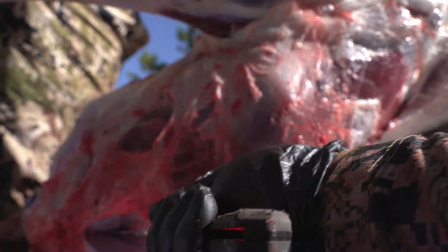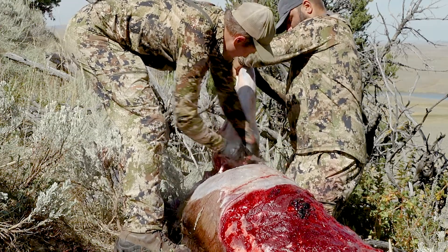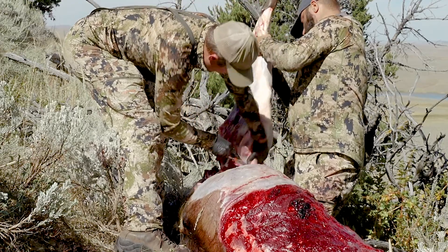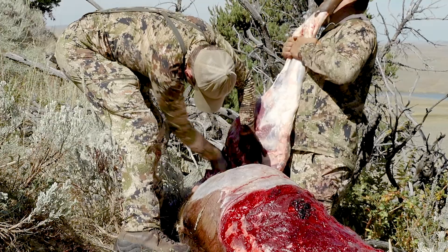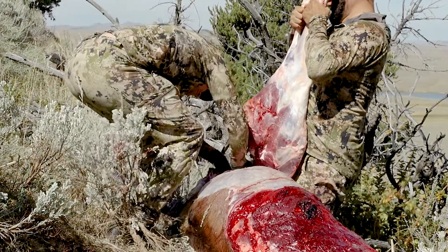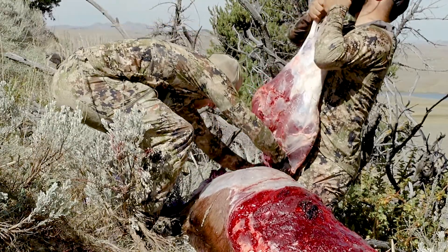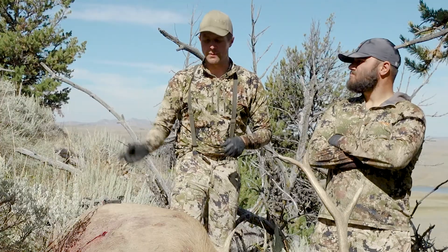If you continue to fillet, eventually you'll hit the hip joint. When you hit the hip joint, there's a little tendon in there and you're going to cut that and pop it. Once it's popped, you can flip it back to the other side, come in from the top, cut down right along the spine, fillet down along the pelvis, and eventually — it takes a little time, this is tricky — you can separate that hindquarter, pull it off from the hip joint, and put it in the game bag and hang it in the shade.